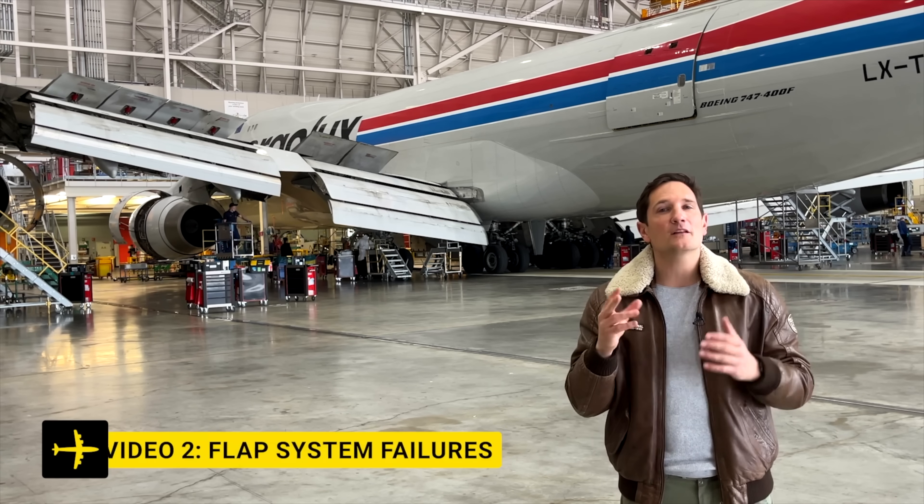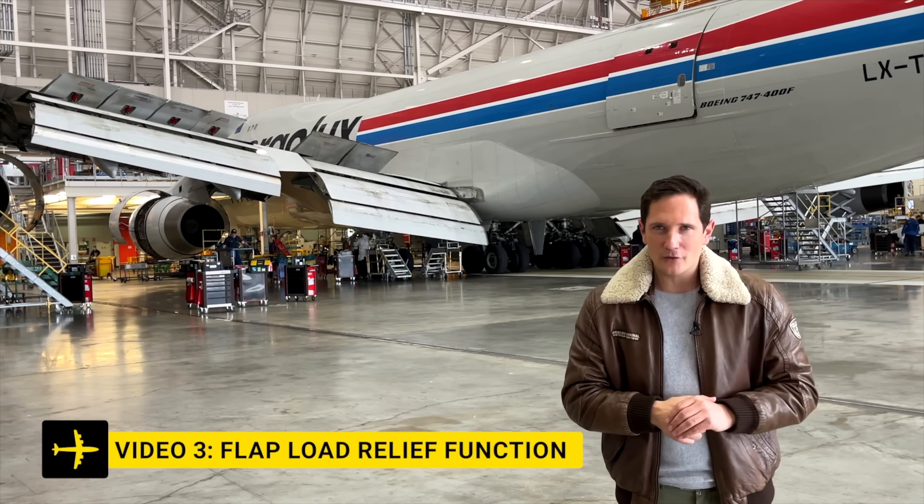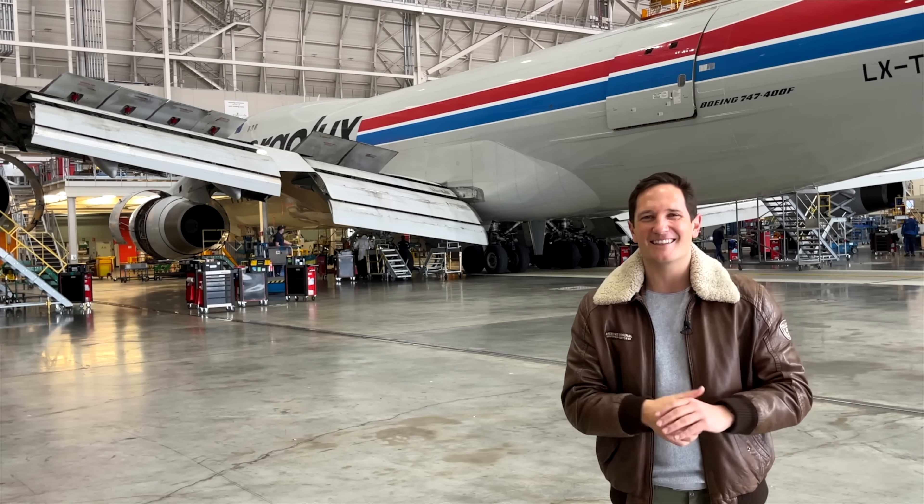In part two, we'll cover the protections and failures, and in part three, we'll be all about the flap load relief. It's time to move some heavy metal and let's get started.